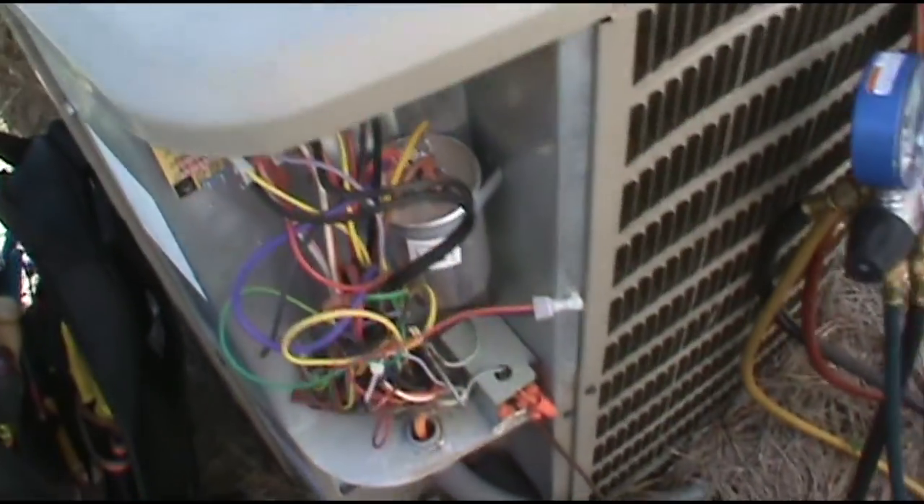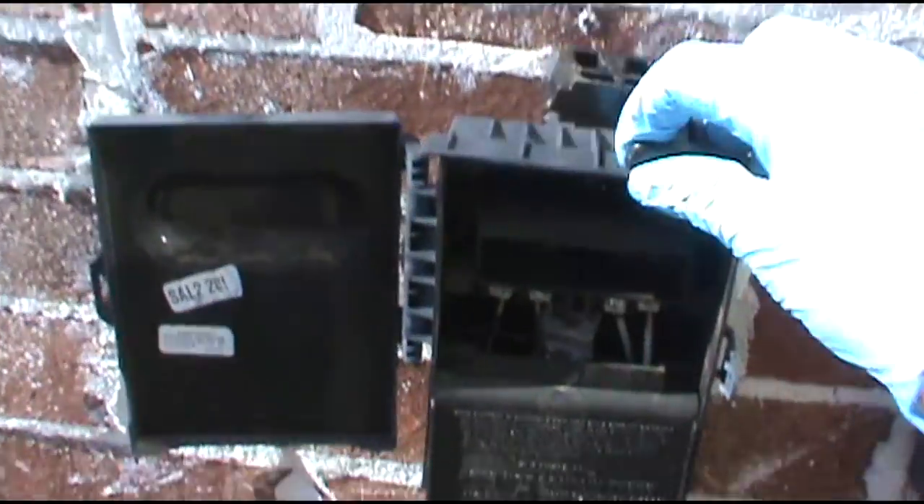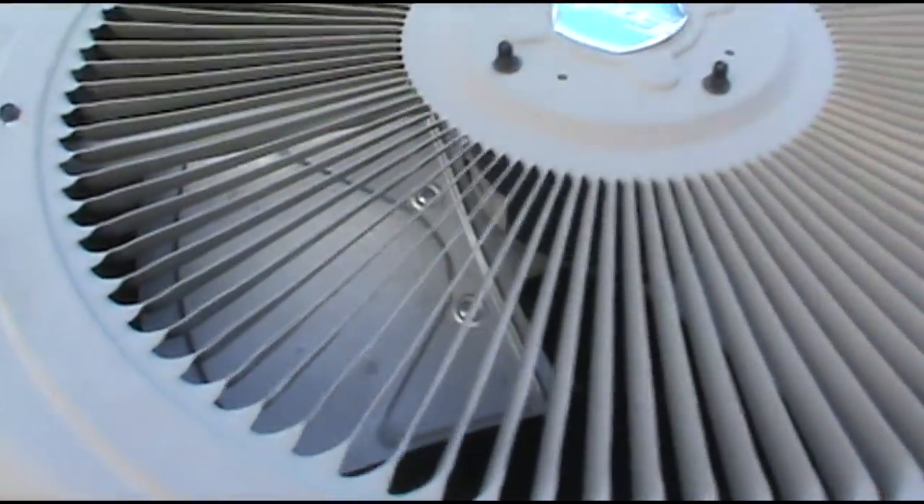The fan is spinning freely. Can't get the fan to come on but you can hear the compressor come on. I'll put the disconnect in so you can take a gander. Compressor running but no fan.